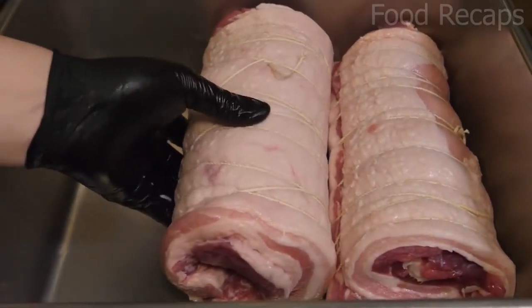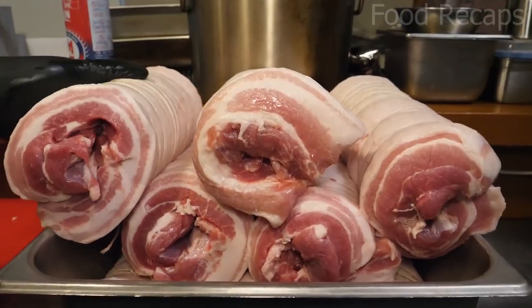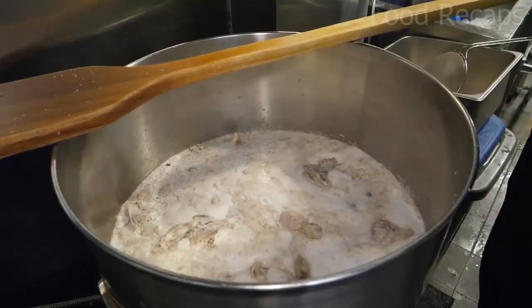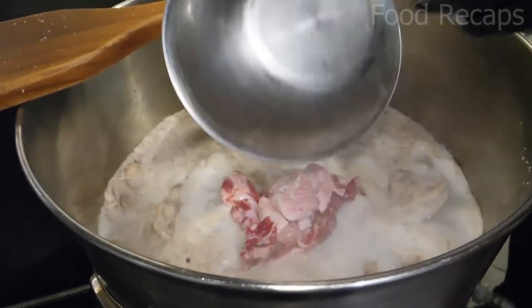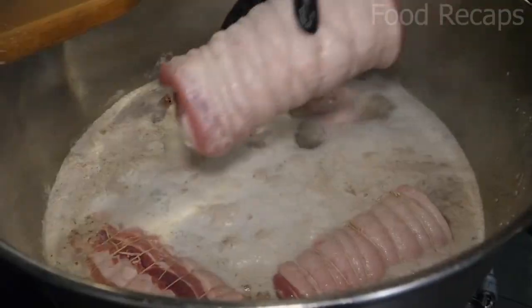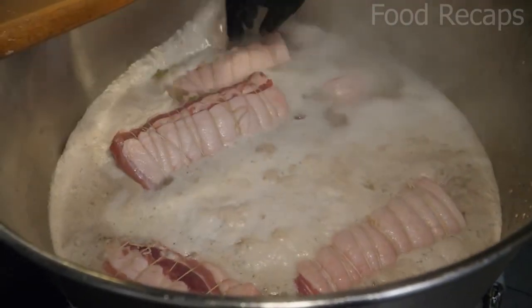They already have placed water on the gas enriched with ingredients. First, they remove the foam that is formed, and then they add the slices of fat they just removed from the pork belly. After stirring, they add the pork belly they just prepared.